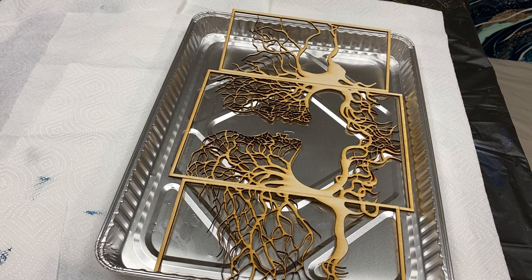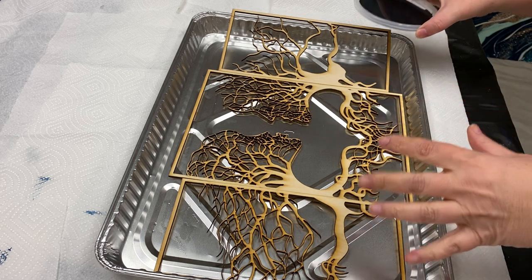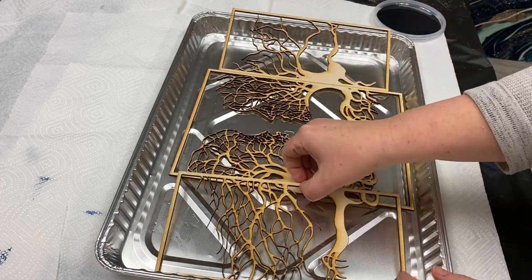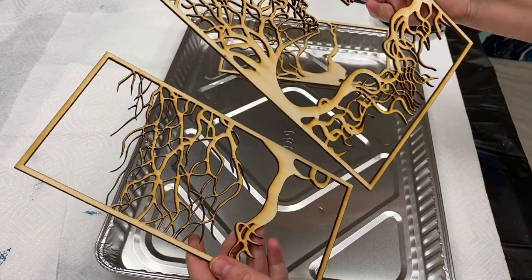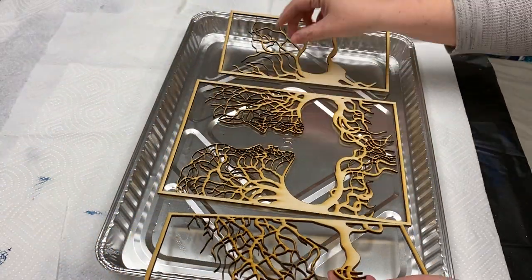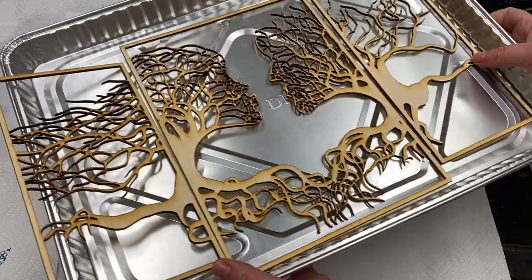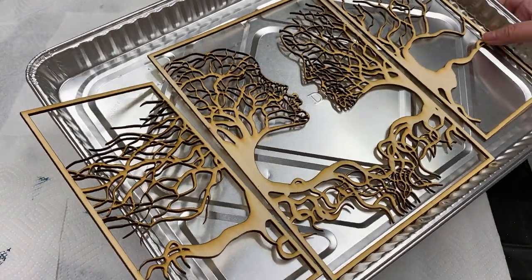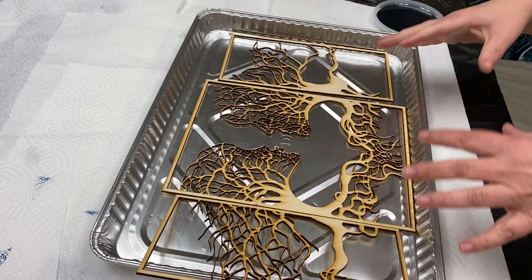Hello, this is Victoria Nguyen. So in this video number two, I'm going to show you exactly how I paint this three-panel natural birch wood. It's called Nature's Kiss and it comes like this — the woman, the man, and I really love how they are like roots intertwining into each other. This just seems like such a special piece.